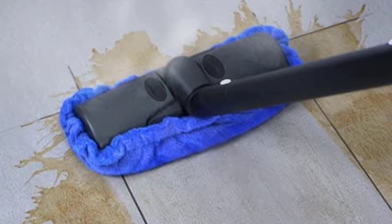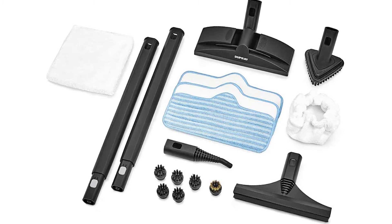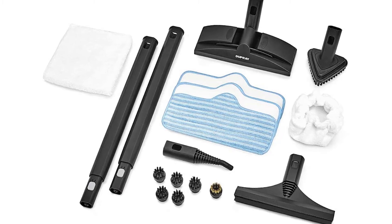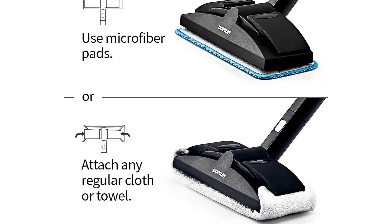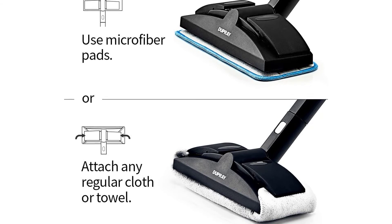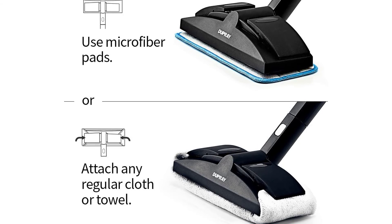The cord reel is a nice feature which will prevent the cord from straggling all over your cupboards. However, it's a little annoying that it's placed on the underside, as it means you have to turn the machine over every time you want to wind the power cable up. The cleaner's hose is 2 meters long, or 6'6" — equivalent to the height of basketball legend Michael Jordan. Imagine the former Chicago Bulls star shrinking to the thickness of a telegraph pole while still retaining his height, then coiling himself up like a snake. This will give you a good picture of the Dupree's hose.